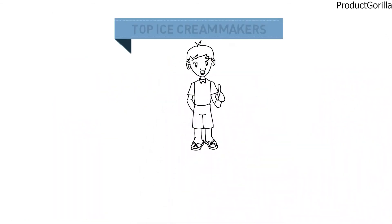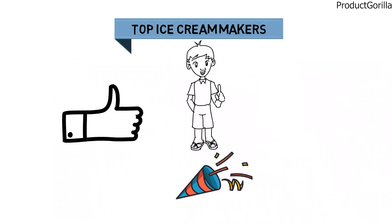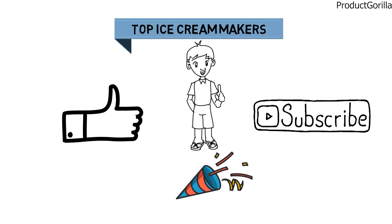So that sums up the top ice cream makers. We hope you enjoyed, and if you did please leave a like on the video. If you're new here, hit that subscribe button. Until next time, have a great day!